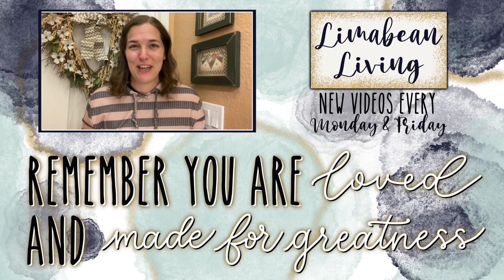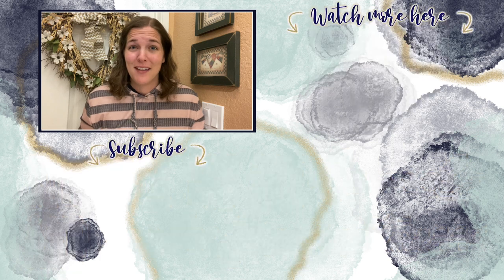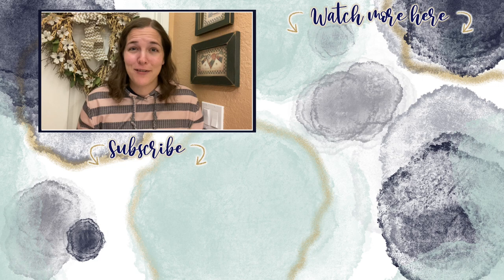You've made it to the end of the video. If you didn't know already, every Monday and Friday you can find motherhood and lifestyle content on this channel. And since us moms have to do it all, that may mean yummy recipes, easy DIYs, mom hacks, cleaning and organization, or just a combo of everything. Please know that you are loved and you are made for greatness. And I will catch you in the next one.